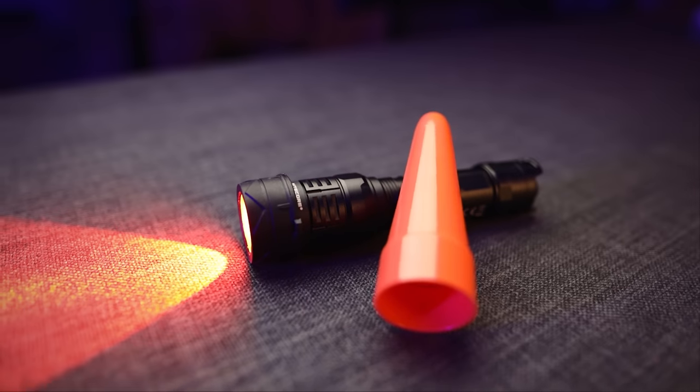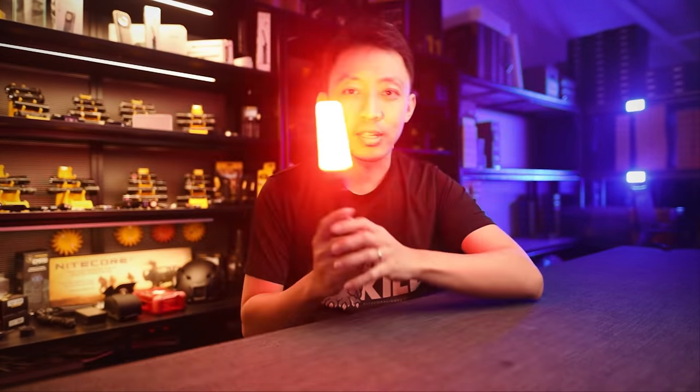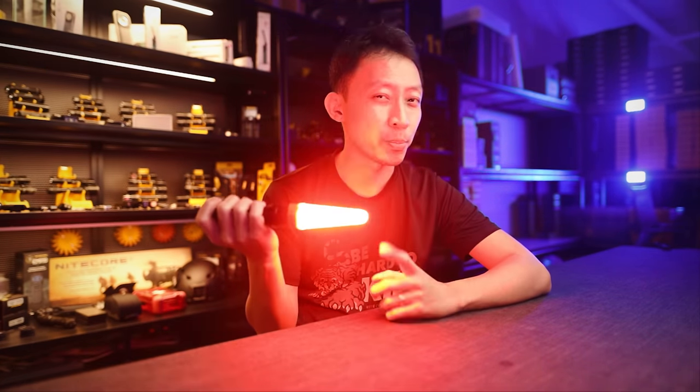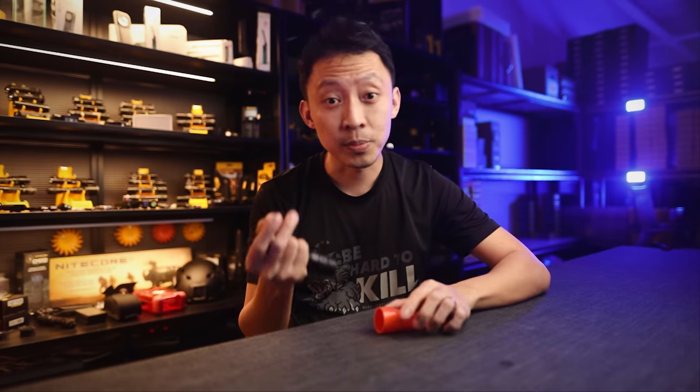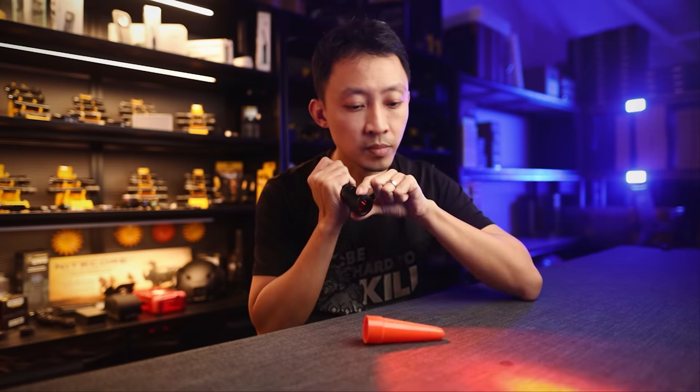For attachments, use the 32mm size filters and cones. Pop one on and it instantly becomes an insanely visible 3,000 lumen traffic beacon, which can also be used as a strobe beacon. For light discipline, pop in the red 32mm filters to get a red beam.